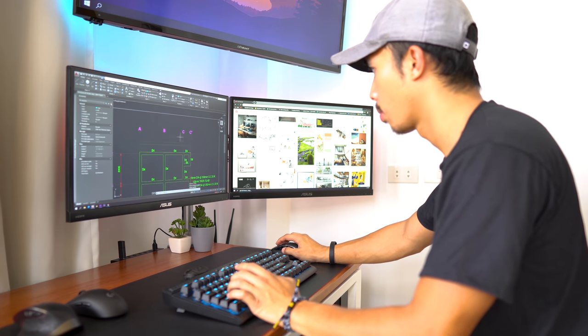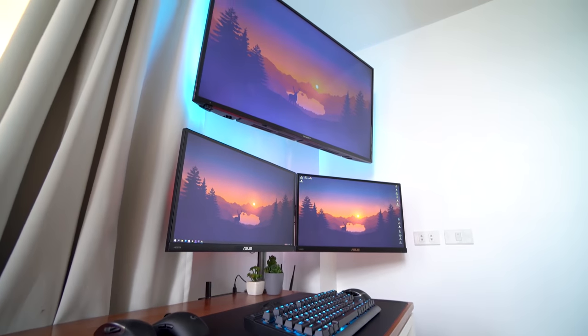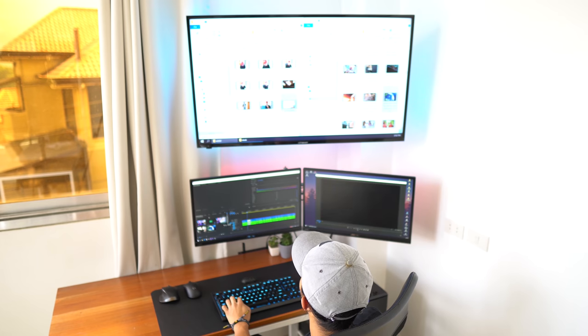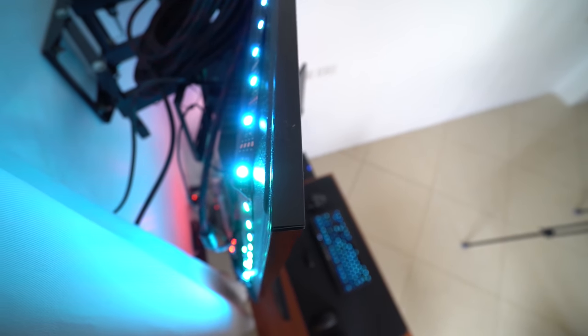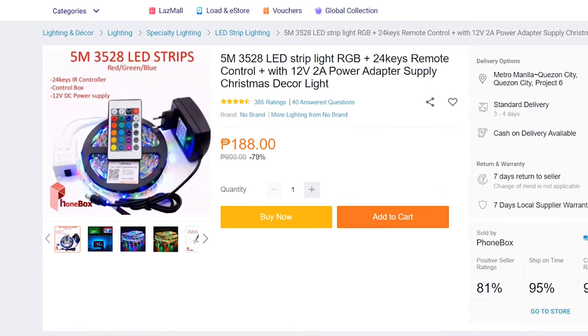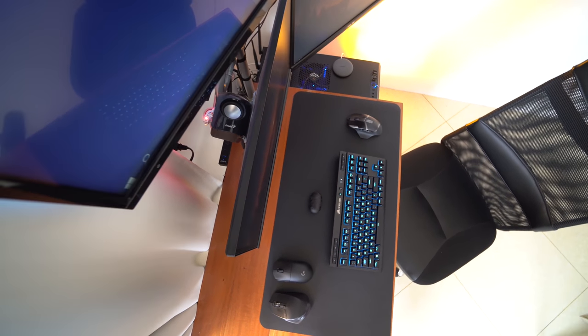The reason I got two monitors is because I use the main monitor for AutoCAD or SketchUp while I have reference materials open on the side monitor. Above these monitors is a 42 inch Devant TV which I occasionally use as a third monitor. For the accent lights behind the TV and my monitors, I bought cheap RGB light strips from Lazada for around seven bucks for a three meter strip.